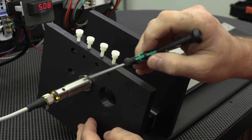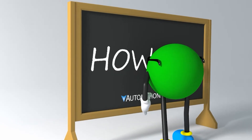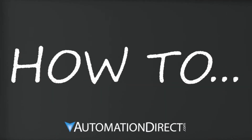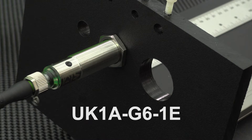In this video, we show how to reset a micro detector ultrasonic sensor with a teach button back to factory default. We are using one of our UK series of sensors in this video.